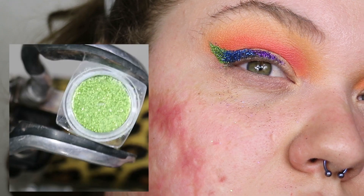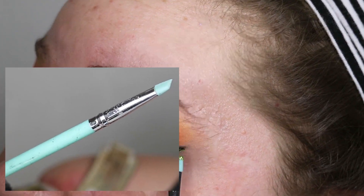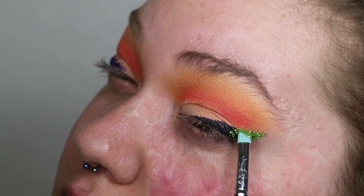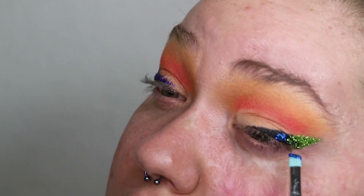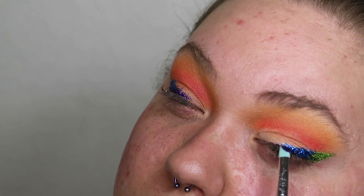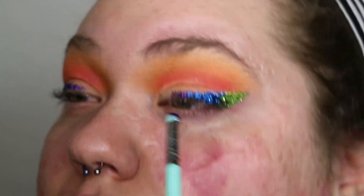Now for my absolute favorite part — I'm taking the Glitter Realm bright green loose glitter with a matte mixing medium and a rubber angled brush, and tapping that apple green onto the whole outer wing area. I apply each glitter just past the edges so the black liner isn't visible, which makes the wing fatter, but I want a super fat wing. The next glitter is a gorgeous royal blue, also by Glitter Realm, applied to the middle portion of the wing, pulling it just a little past where the color portion of my eye starts. For the last glitter, I take this gorgeous deep purple and apply it to the inner part of the wing, stopping right where my eye color stops.